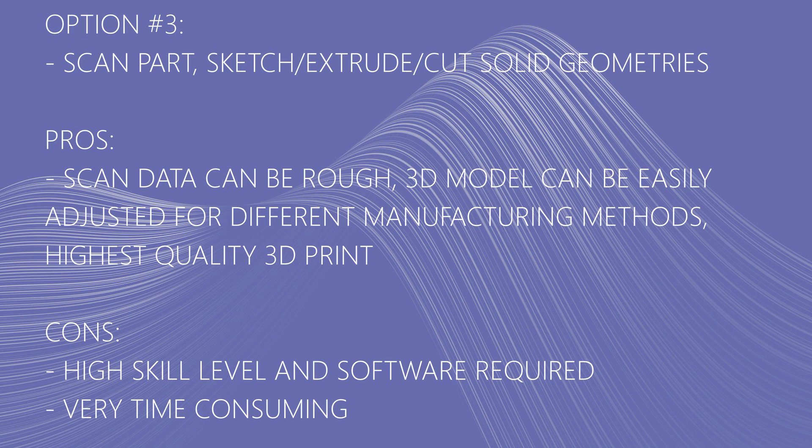My third and final approach is to use scan data and then sketch, extrude, and cut solid geometries. On the pro side, the data doesn't have to be complete or all that great in quality, and you can create really good models that can be adjusted for different methods — you can add draft angles if you're going to cast — and it gives the highest quality 3D print. On the downside, it takes a lot of skill, the software I'm using is pretty expensive, and it's extremely time consuming.